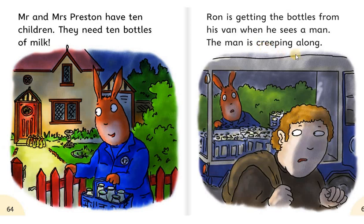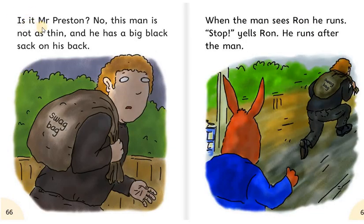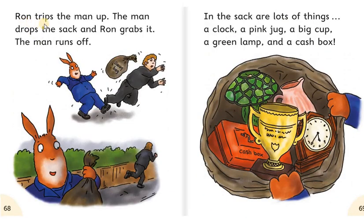The man is creeping along. Is it Mr. Preston? No. This man is not as thin. And he has a big black sack on his back. When the man sees Ron, he runs. Stop! Yells Ron. He runs after the man. Ron trips the man up. The man drops the sack. And Ron grabs it. The man runs off. In the sack are lots of things: a clock, a pink jug, a big cup, a green lamp, and a cash box.